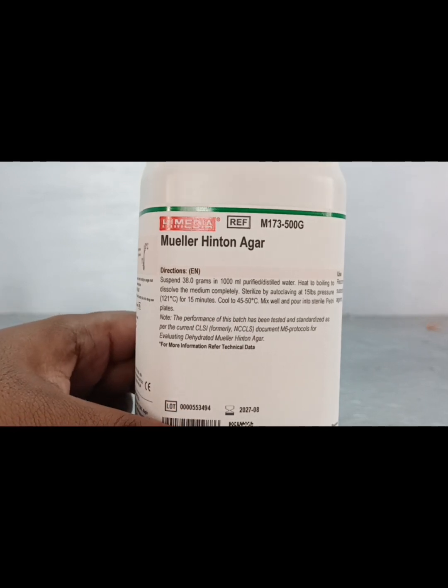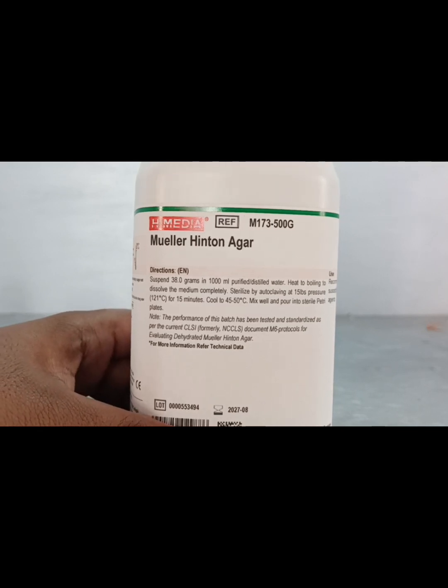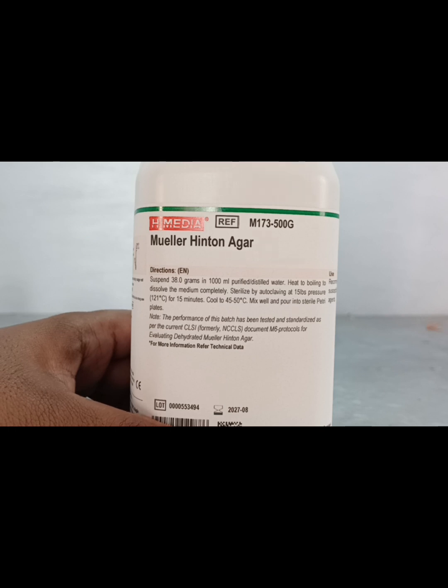As per instruction, 38 grams of agar powder should be dissolved in 1000 ml of purified distilled water. Heat to boil to dissolve the medium completely, then sterilize by autoclave at 15 PSI pressure or 121 degrees centigrade for 15 minutes. Then cool to 40 to 50 degrees centigrade, mix well, and pour into sterile petri dishes.